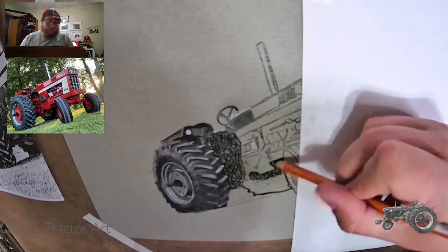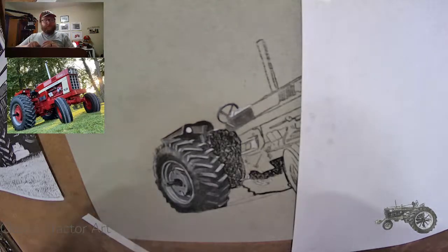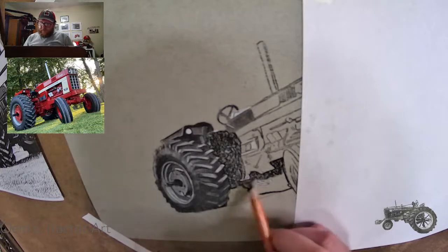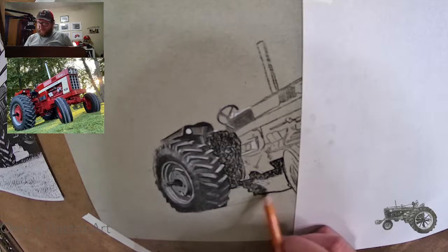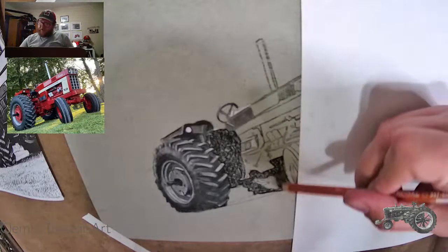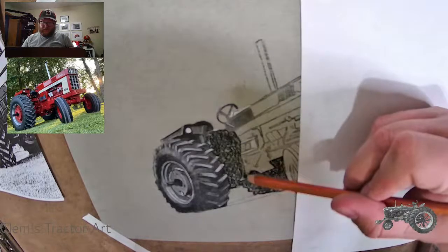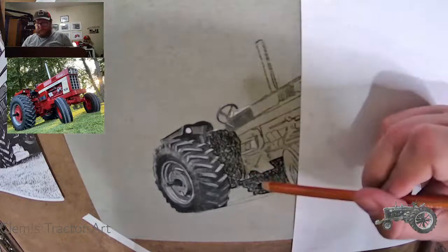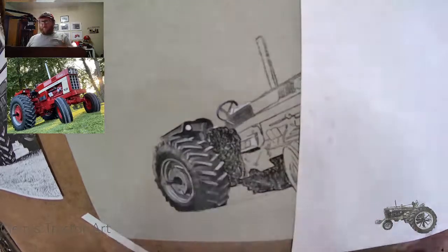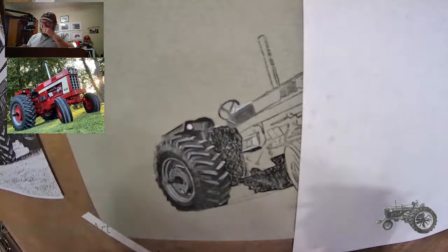TikTok's not set up for artists — it's set up for people dancing around. And I'm not going to show skin for views; it's just not who I am. There's so much dark in there — I could be completely off not knowing what I'm doing here, but it's never failed me yet. Thank you for the Dutch tractor pics — I'm glad your granddad loved it.